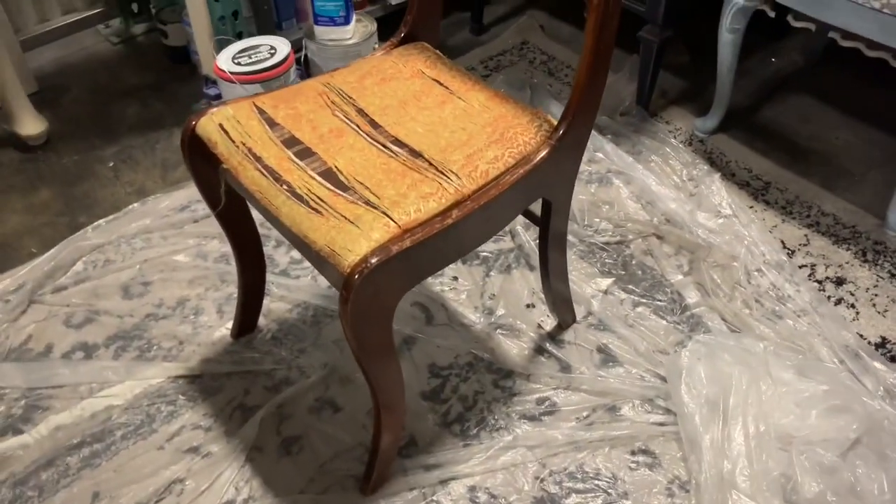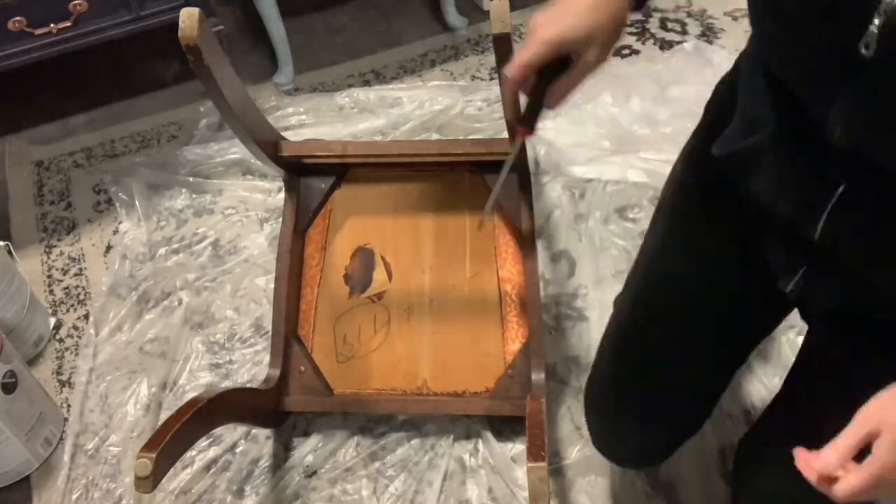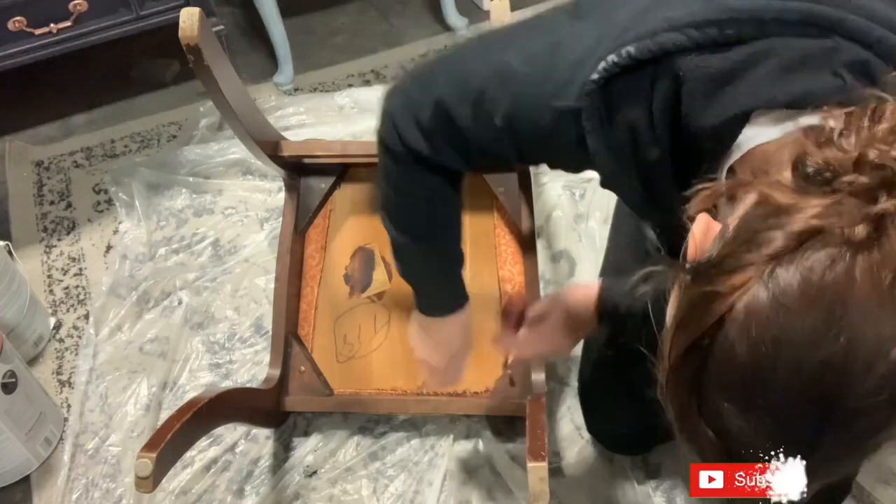This is the chair. I found it on the side of the road. I made my son carry it home for me — not the three-year-old. I wouldn't do that. Maybe I would. Who knows?